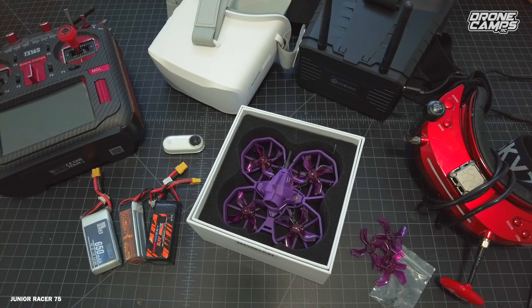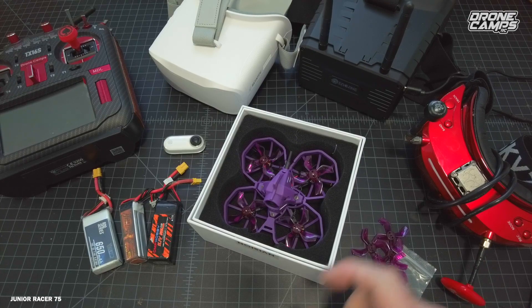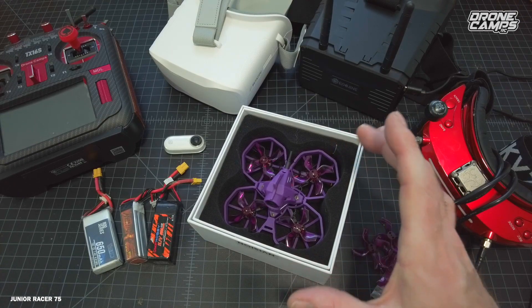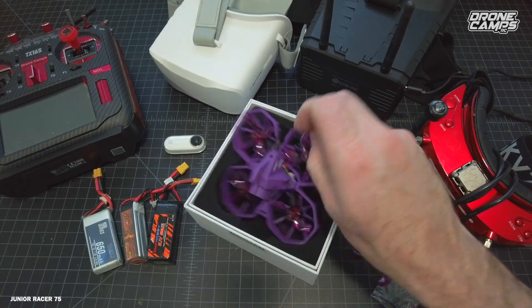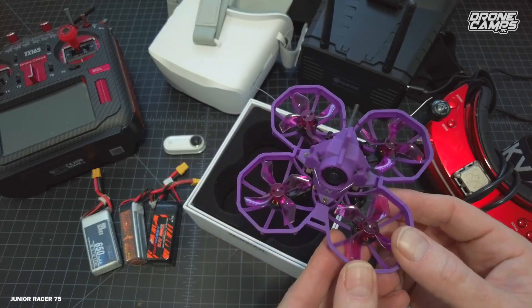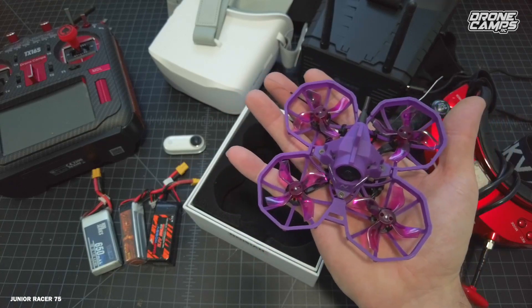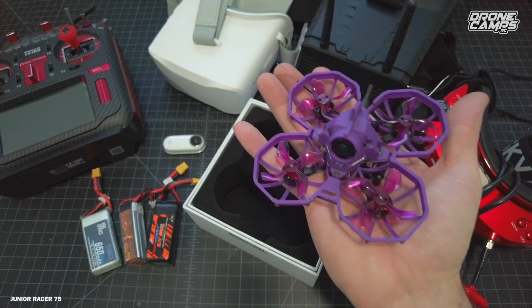There are a ton of other names out there right now. If you're looking for your first drone, there is the Emax Tiny Hawk, there is the UR6-5, which I've reviewed on the channel, which is also one of my favorite smaller 65mm size Whoops. Most of these quadcopters are measured motor to motor. This is 75mm, so 65mm almost looks like half the size of this one, which is kind of amazing.